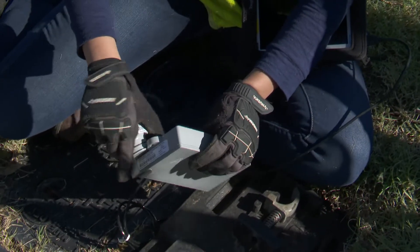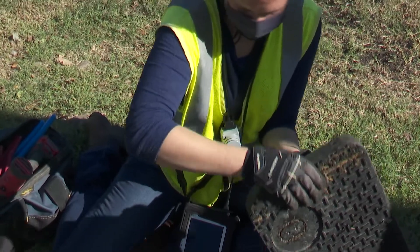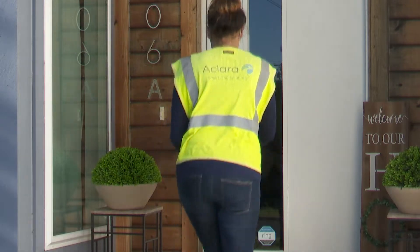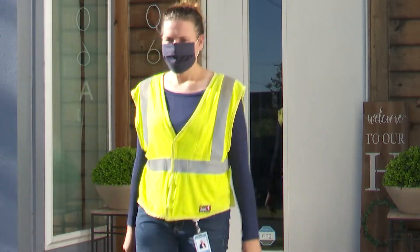Typically, the new meter system fits in your regular meter location and care will be taken to leave everything in order, but please remove any debris from the area. A notice will be left on your door to let you know that installation is complete and your meter is operating correctly.